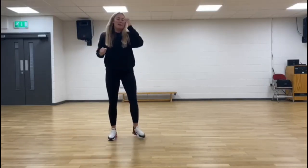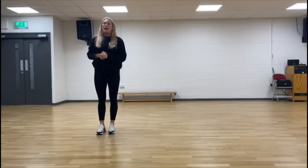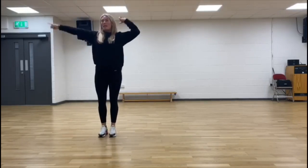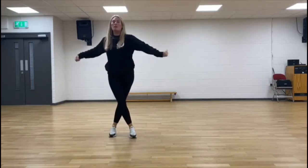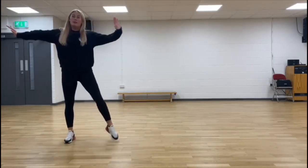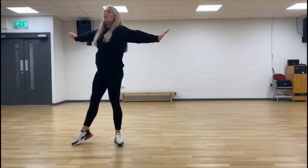Let's go nice and slow from the beginning. Five, six, seven, eight. One and two, point, three, four, cross, turn to the front. We step. One, two, kick, three, four. Beautiful.